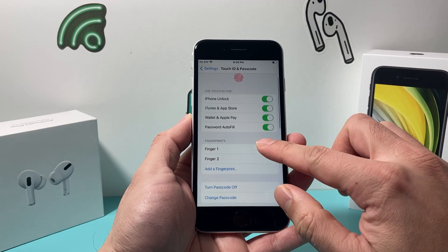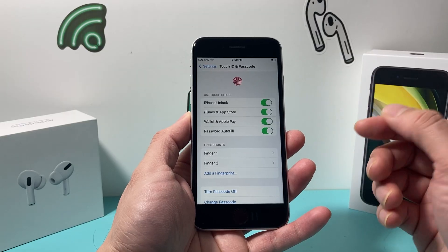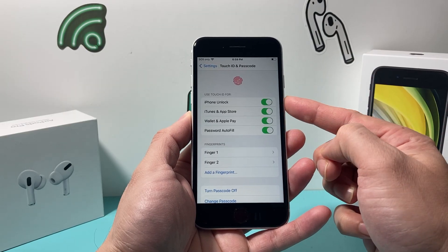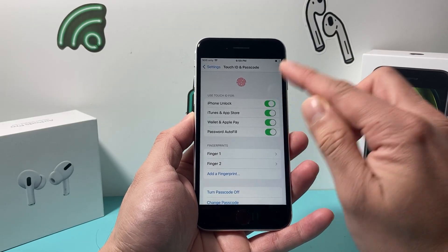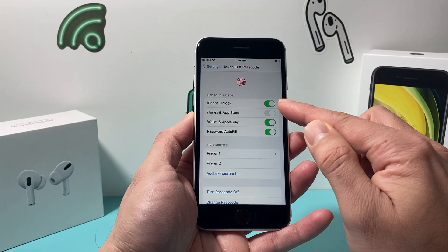Now once you get to this menu, there are a couple of ways to turn off Touch ID. You can turn off Touch ID specifically for one reason — maybe you don't want to unlock your phone, you can disable it like that. Or if you don't want to use it for iTunes or the App Store, you can disable it like that.